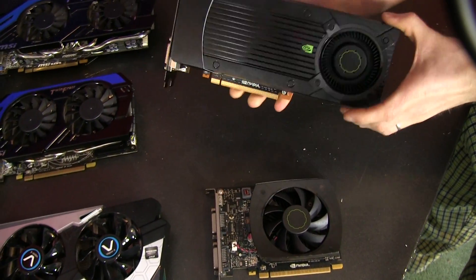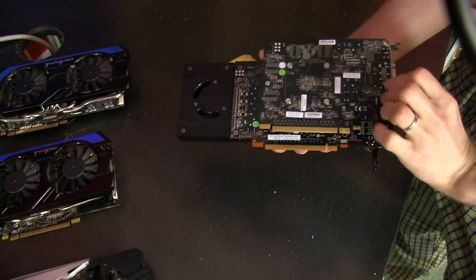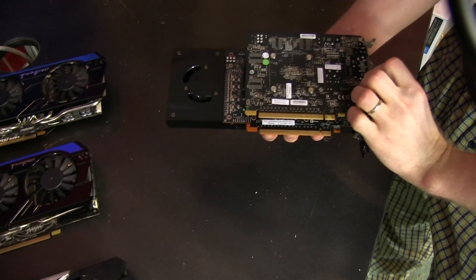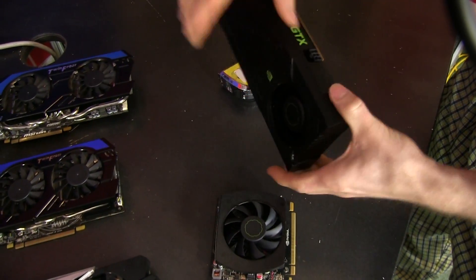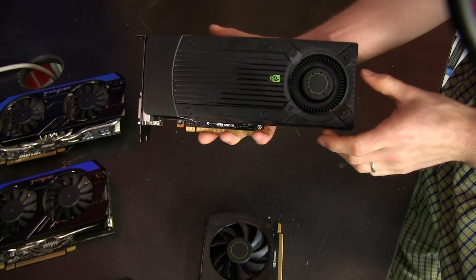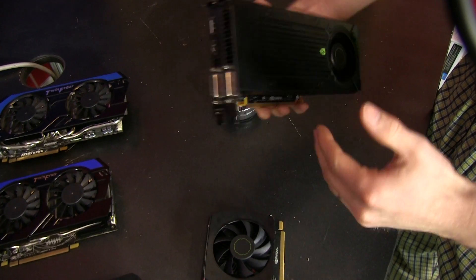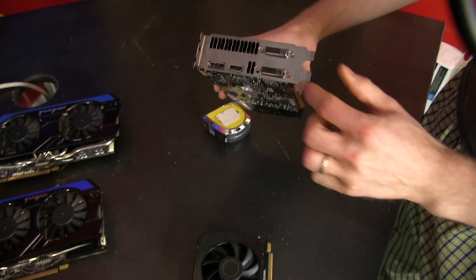The 650 Ti Boost reference card has a slightly longer PCB than the regular 650 Ti, as you can see. It also has the extension for the exhaust fan, using a much more similar style to the other GTX 600 series cards, with a rear exhaust that takes the heat out of your case, away from all the other components.